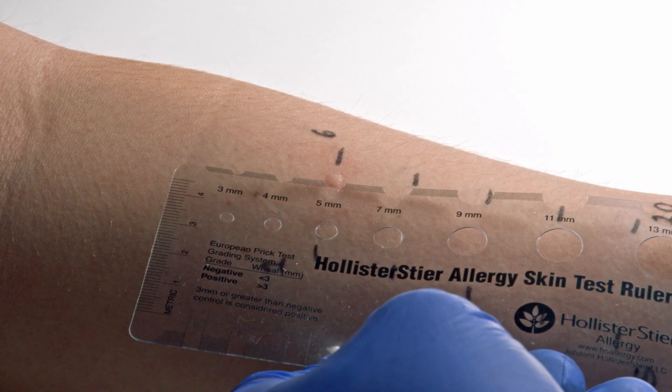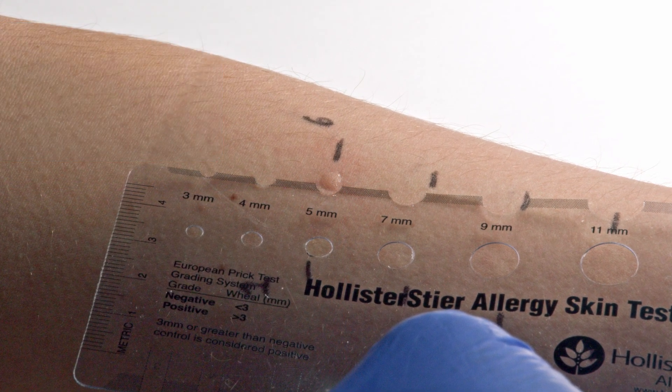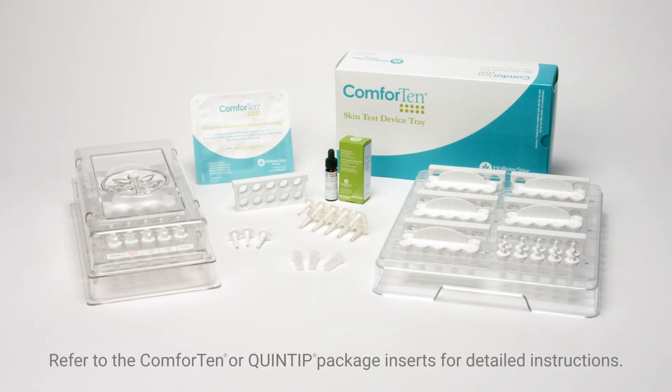Use the Hollister Steer Reaction Guide Ruler to read the results. A wheal of 3 mm or more indicates a positive reaction to the allergen. Record the results on the Comforten skin test record. Refer to the Comforten or Quintip package inserts for more information.